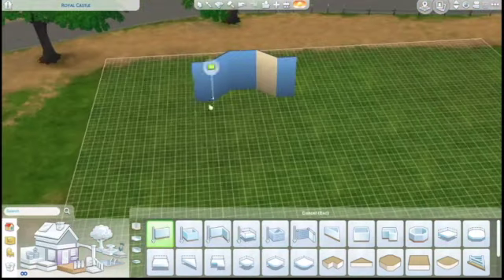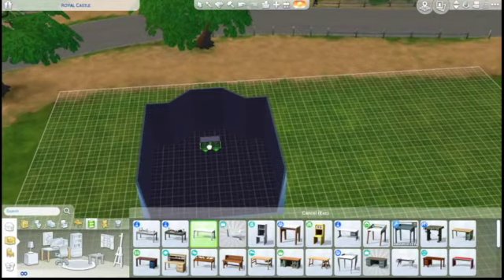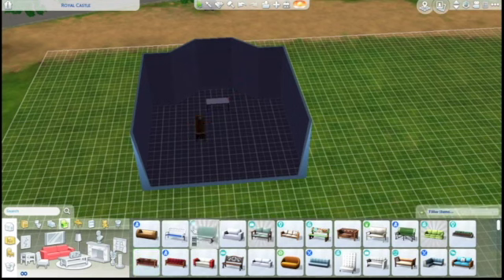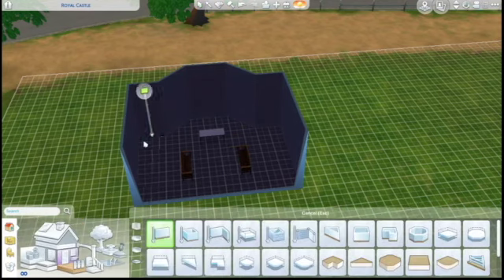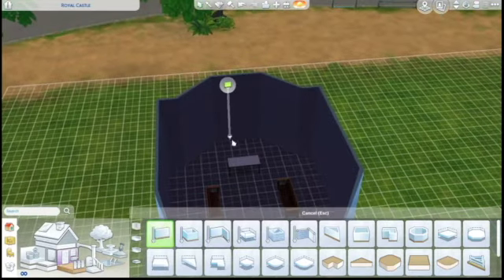Welcome back! We are here with another speed build, and this is going to be the shell of a castle. The reason it's just the shell is because this took me two hours just to do the shell, so I think we'll probably have three videos: the shell, the exterior, and the interior. The interior might need to be two videos, I'm really not sure yet, but we're gonna find out.